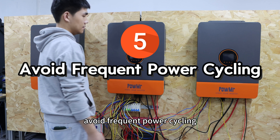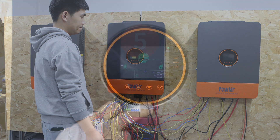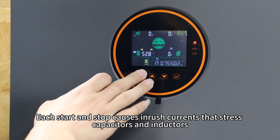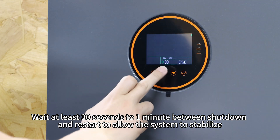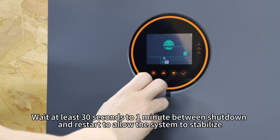Fifth, avoid frequent power cycling. Starting and stopping causes inrush currents that stress capacitors and inductors, shortening their lifespan. Wait at least 30 seconds to 1 minute between shutdown and restart to allow the system to stabilize.